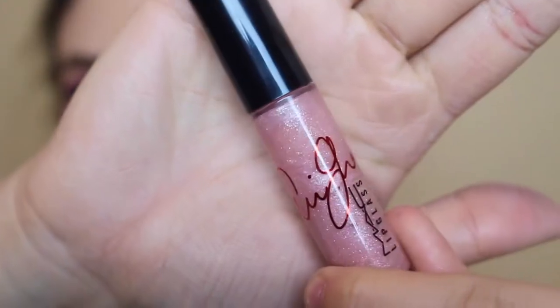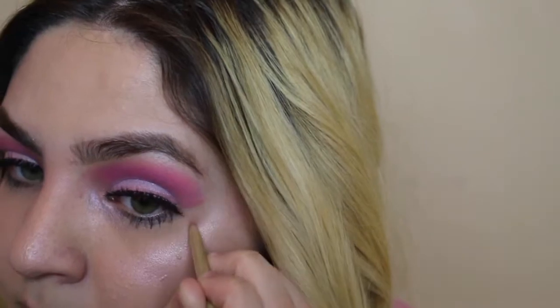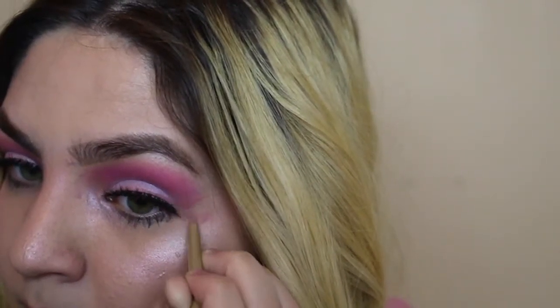For lips I'm going to be using this Ariana Grande MAC lip. With this lip liner I'm just going to be drawing little hearts on the side of my eyes — I don't know if the camera really picks it up but they're there. Thank you guys for watching, I really hope you enjoyed, make sure to go check out Mariah's channel and her video. I'll see you guys next time. Bye!